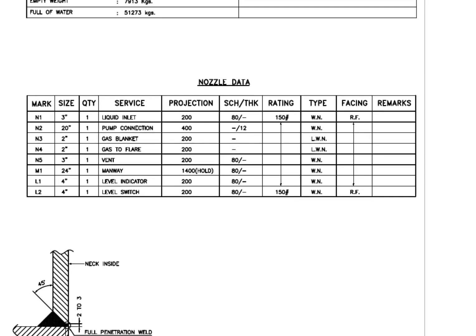Look at the nozzle data. See the flange type — WN and LWN. What is the difference between these two types? WN flange is a weld neck flange and LWN is long weld neck. Long weld neck flanges are like weld neck flanges, except for the neck, which is extended and acts like a boring extension.